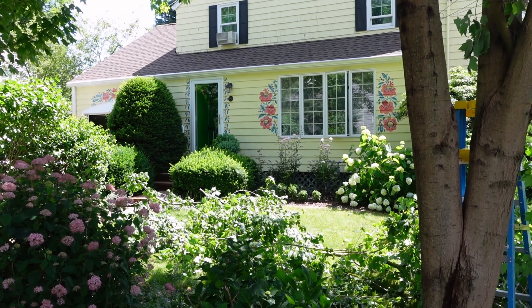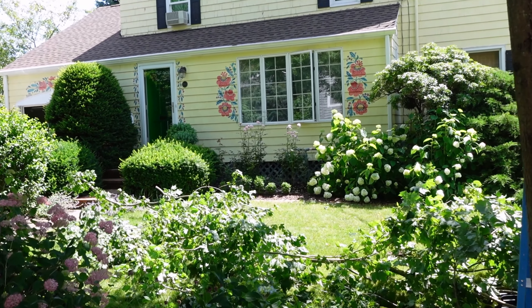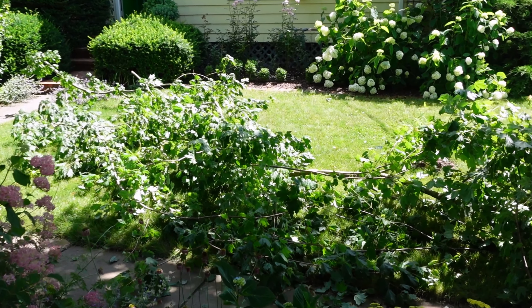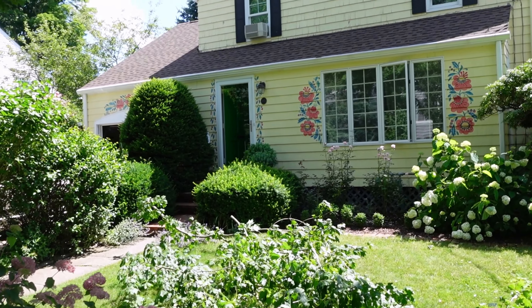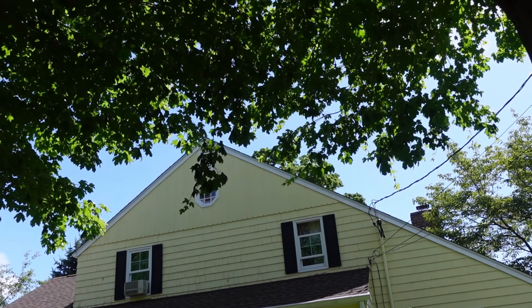Ten years ago, me and my husband planted three maple trees in front of our house for shade and relief from a hot sun. And now, as a result of that, after ten years of good growth, we have a lot of branches which need to be trimmed because we need to raise the canopy of those trees.